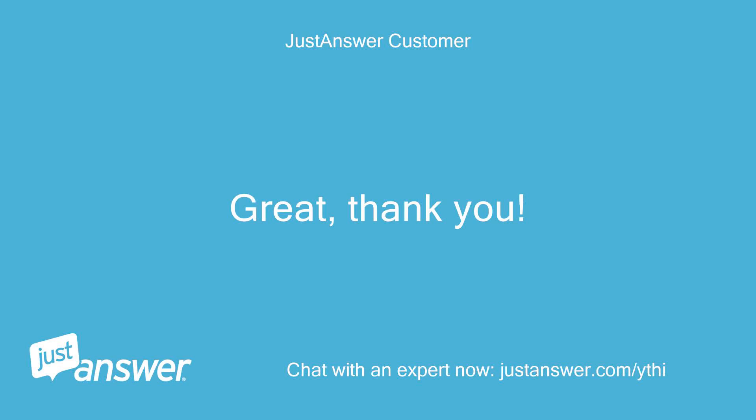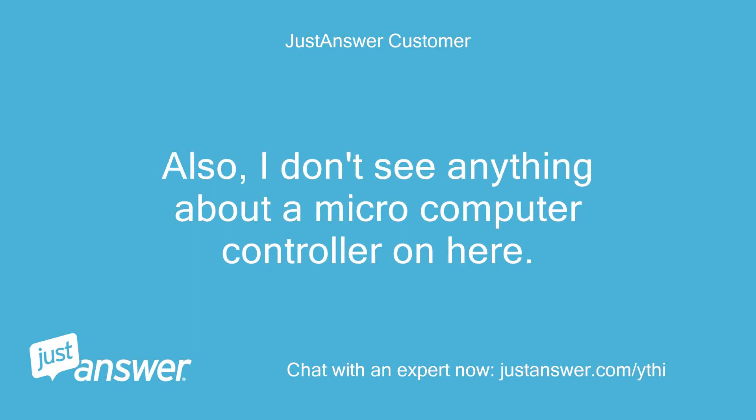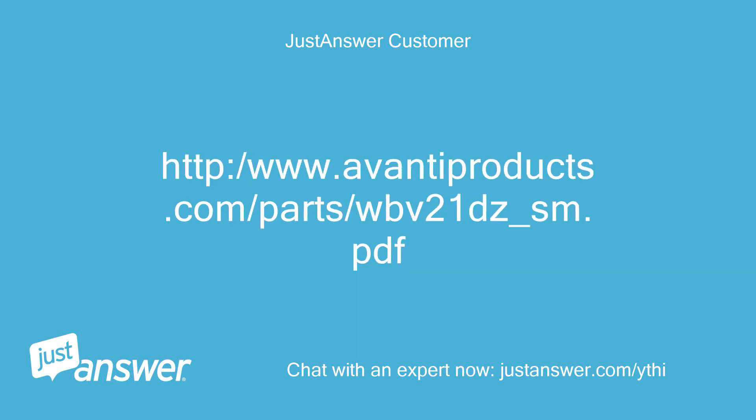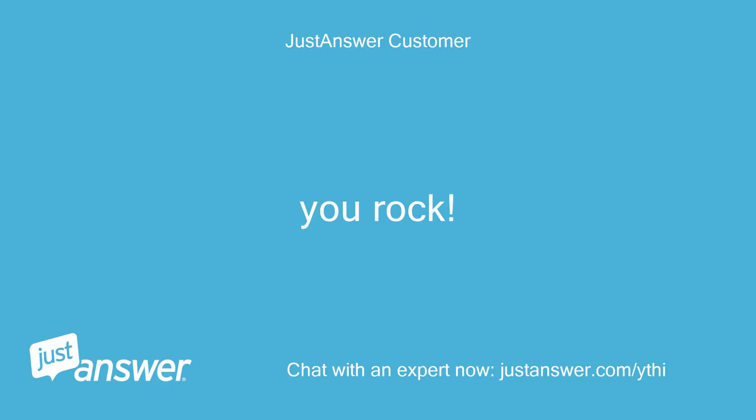Great, thank you! Would the microcomputer controller also be responsible for the unlock function stopping to work on the display on the door? Also, I don't see anything about a microcomputer controller on here. Yes, it is the brain of the entire unit. The controller is shown on page 13/14 and on page 23 it is part number. You rock! Thanks!